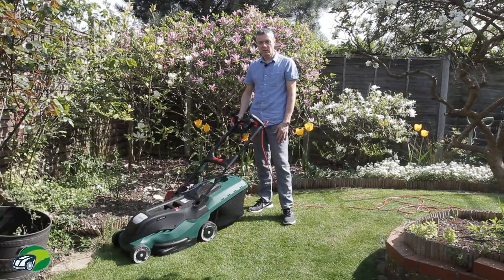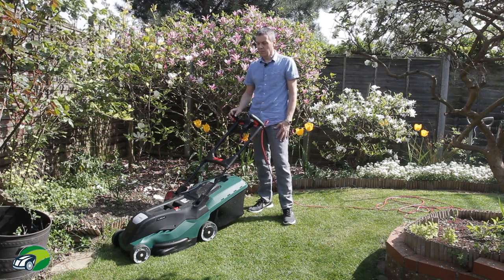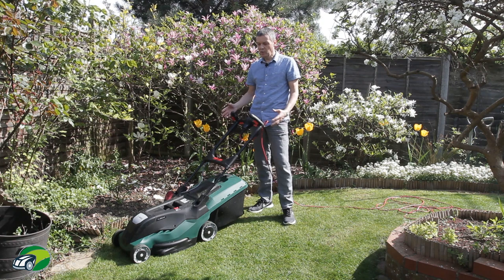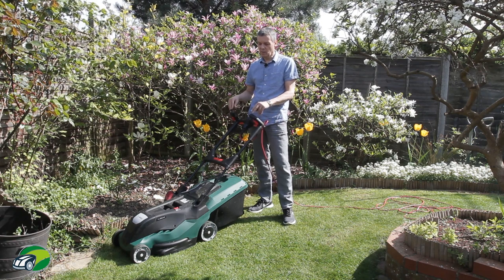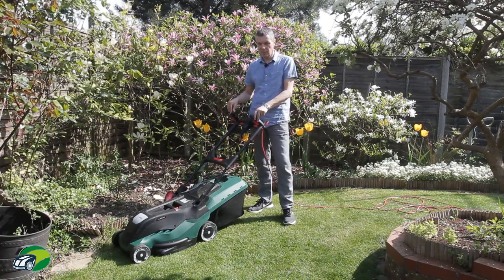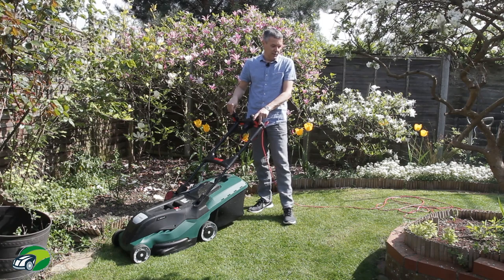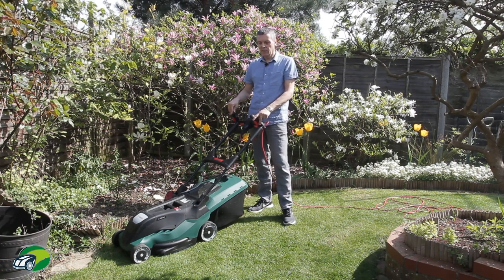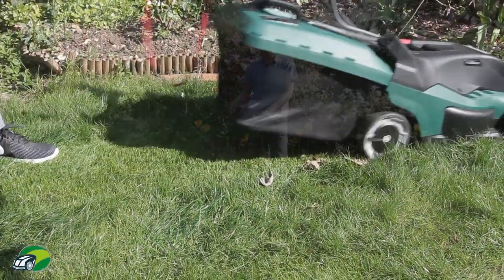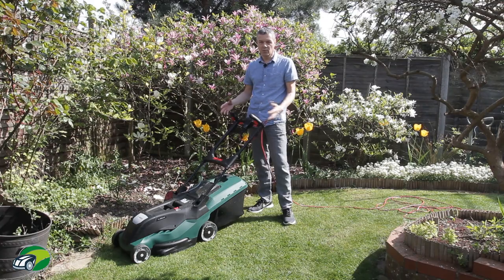So that's the lawn mowed. This mower is a little bit big for my lawn here — I would probably go for something 34 centimetres because of my narrow strips of lawn. But for a larger lawn up to 750 square metres for the Advanced Rotak 750 and up to 650 square metres for the Advanced Rotak 650, the cut is really, really good. And as you could see from the video, the Leaf Collect system is quite incredible actually — the way it picked up the leaves. That would be really useful in a garden with lots of trees where there are lots of leaves in the autumn time.